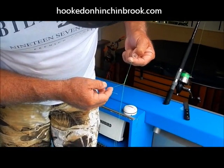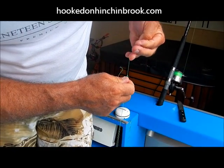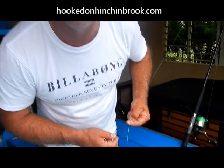And that is the quickest and easiest way to tie a bimini twist, because you're not using a third hand to try and hold the main line tight — you're using your rod tip. That is so easy when it comes to tying a bimini twist.